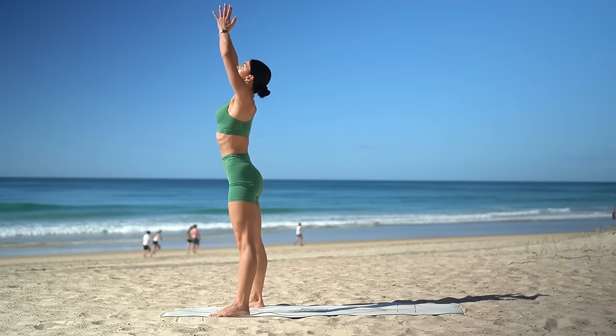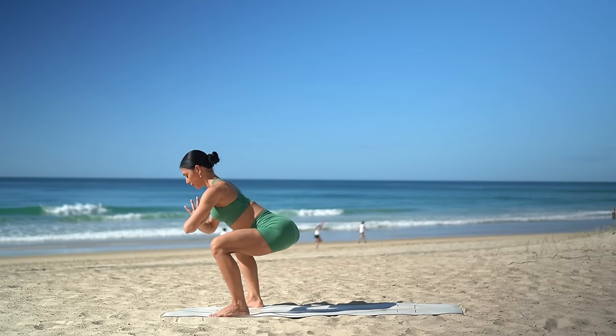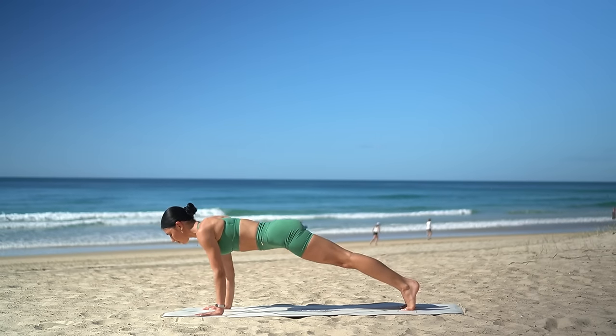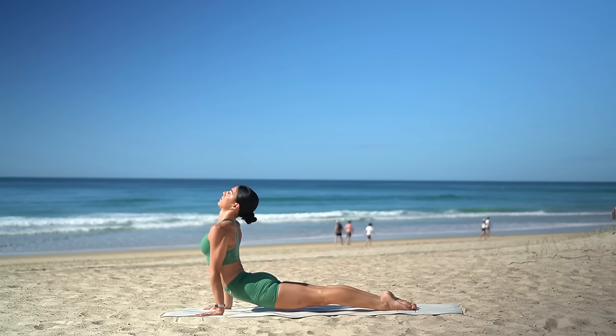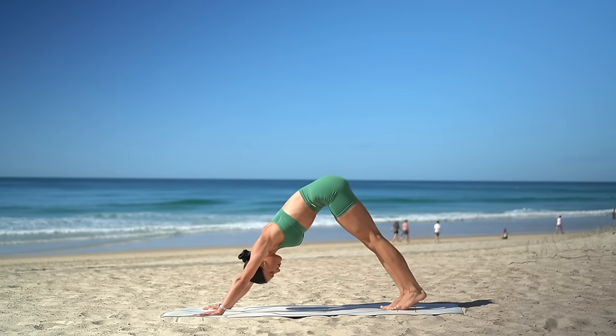Inhale, reach your arms up to the sky, look up. Exhale, sit low into your squat. Then inhale, hands to the floor, step back to plank. Exhale, chaturanga. Upward facing dog, inhale — thighs off the floor. Then exhale, downward facing dog. Straight away, lift your right leg up to the sky, inhale.